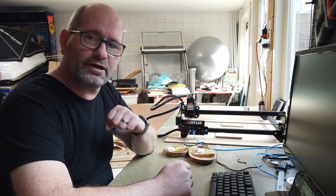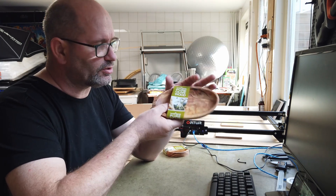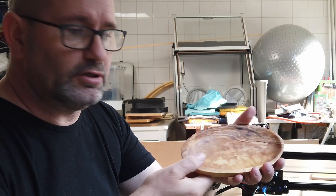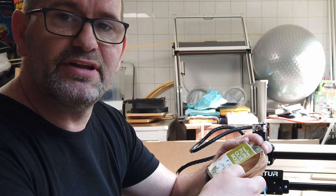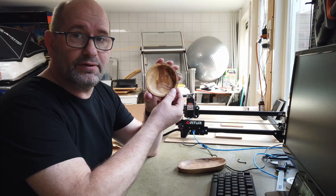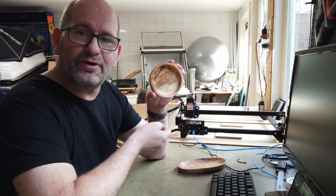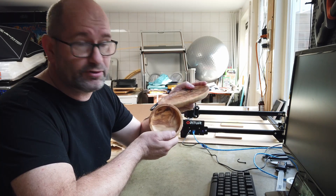Something else I've got laying around here are these nice dishes — they're made for small tapas. They're made out of olive wood and they're very nice. Let's take a look at what we can engrave on these small tapas dishes.